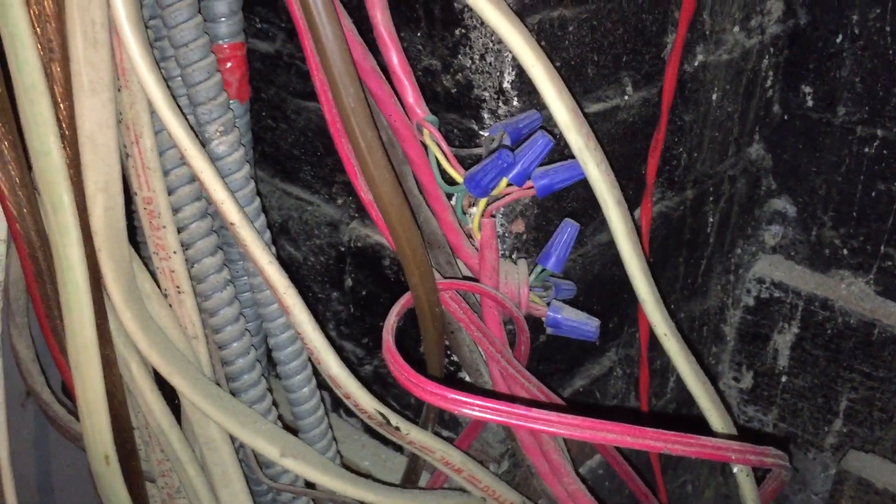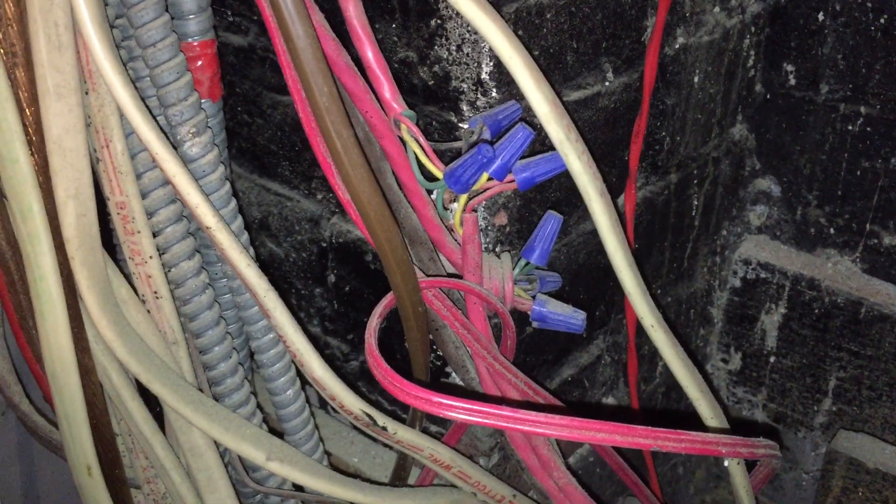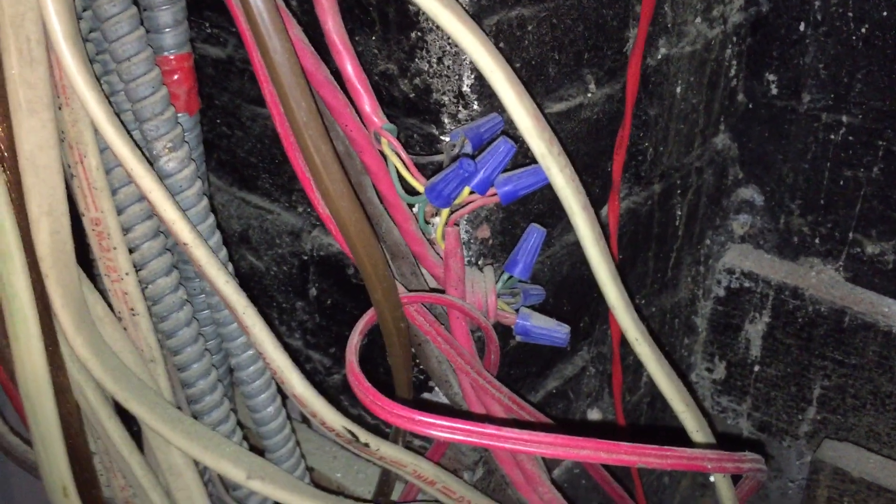Here we have some improperly supported cables, but I want to focus on these splices right here. These are fire alarm wires — specifically, these are power limited fire alarm circuits. These splices are not permitted to be made like this. This is a violation of 760.130(B)(1).